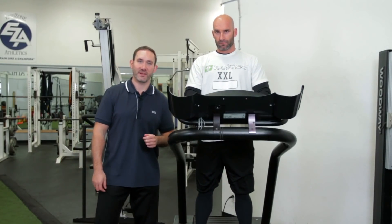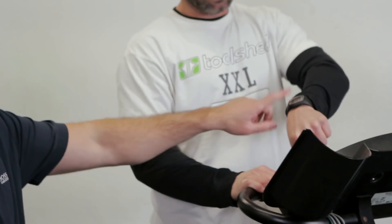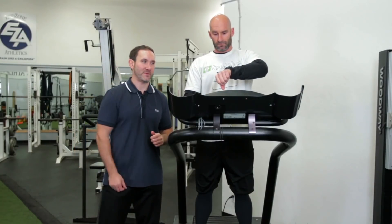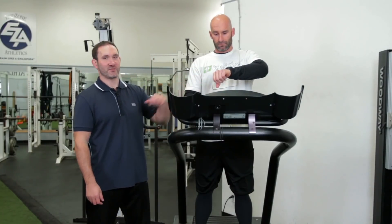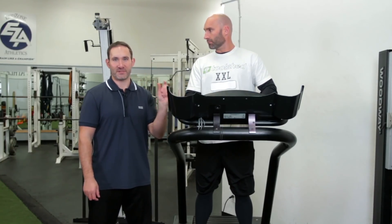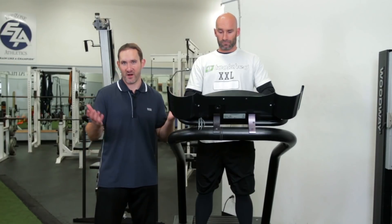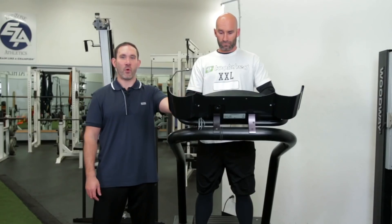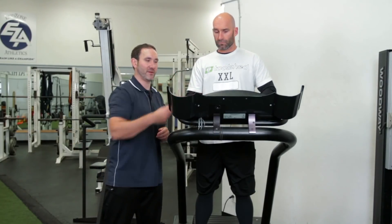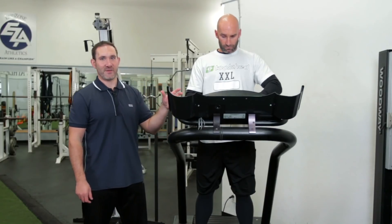Once your heart rate monitor is set up and you're ready to begin your workout, just hit the little red lap button on the RS100 or whatever heart rate monitor you're using — that's going to start the heart rate reading with the transmitter. Make sure it's reading accurately. Sometimes pressing the wrong button will display the percentage of your max heart rate, so your reading might look like 30 or 40, which is obviously wrong. Make sure it's displaying your actual heart rate during the workout.